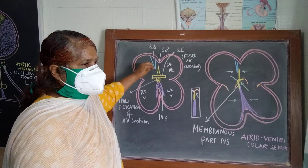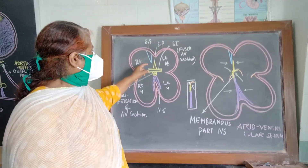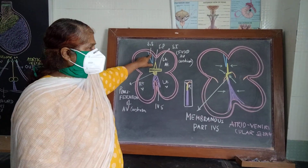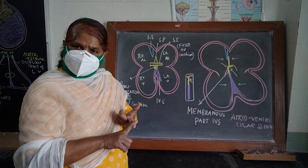Let us see how the septum of the atrial and ventricular cavity has been formed. This is septum secundum. We know the interatrial septum developed from three components: first is septum primum, that is from the roof of the common atrial chamber; septum secundum, that is from the right side of the septum primum, from the roof of the common atrial chamber; and septum intermedium.